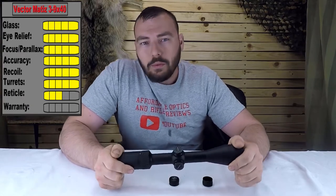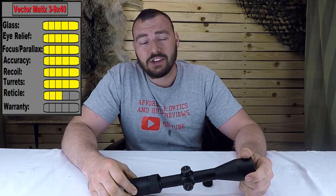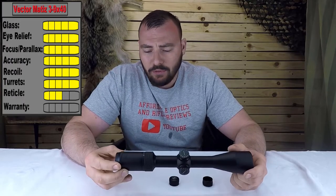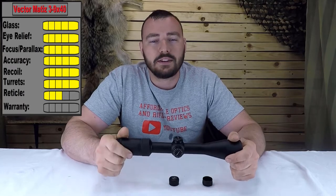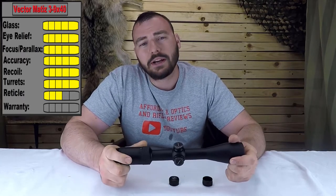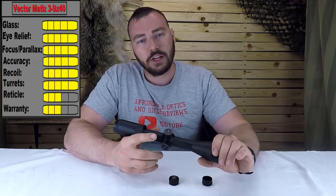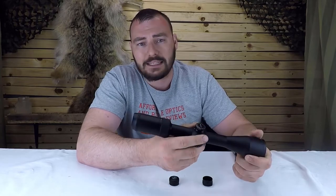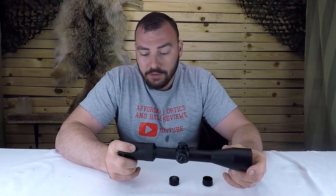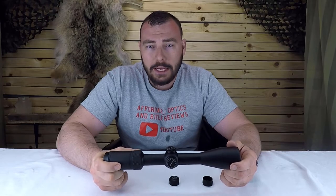For the warranty, Vector offers a limited five-year warranty. As a Chinese company, you might expect to ship it all the way back to China, but Vector has a US-based address, making it much easier to deal with. For the five-year warranty we're giving it a three out of five. Overall, I think this is a darn good quality scope — long eye relief, forgiving eye box, decent internal adjustment, and really clear glass. If you're interested in seeing other 3-9x40s, check out the playlist. If you enjoyed this review, hit like, subscribe, and I'll catch you on the next one.